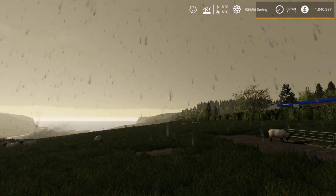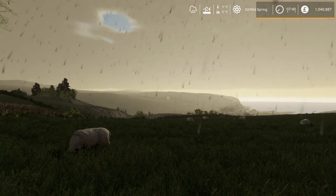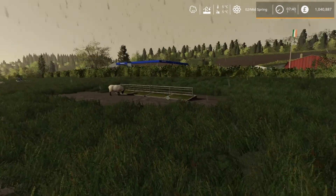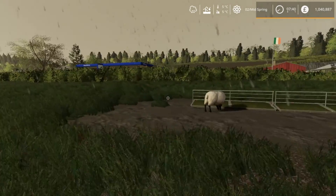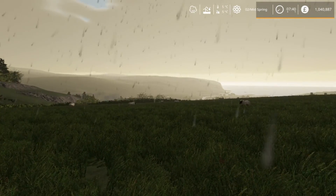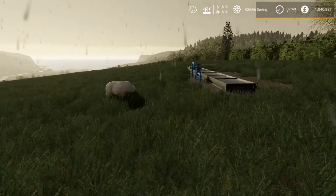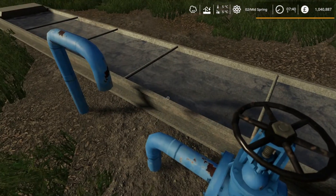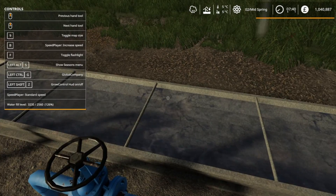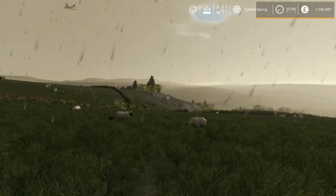Hello and welcome to a very wet Shamrock Valley. It is the second day of spring and we've nearly completed the first part of the arable work, which is to get the fields ready to be seeded. I've just got to go and do a bit more work in field 25 and then we should be done with that. That's pretty cool still but we've still got quite a lot to do.